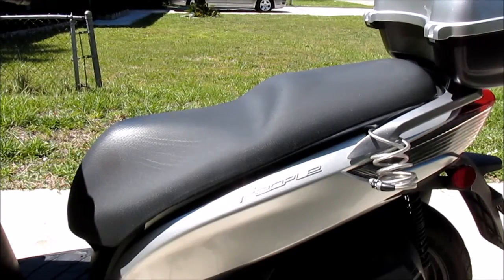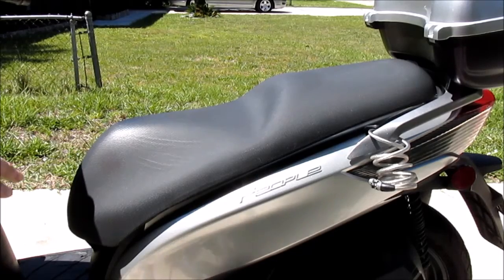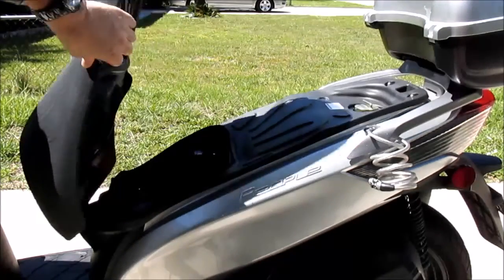This is my Kimco People GT 300i and I'm going to show you how to remove the bucket and cover that is underneath the seat.